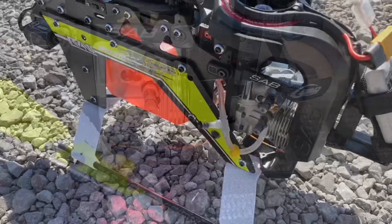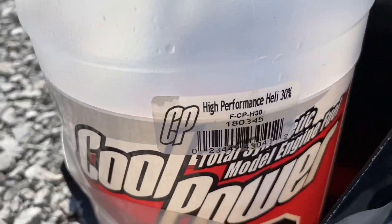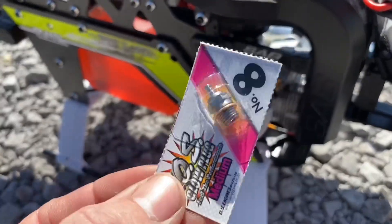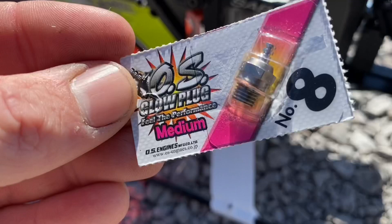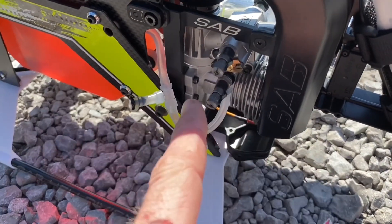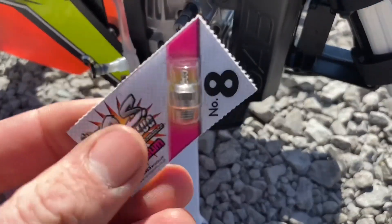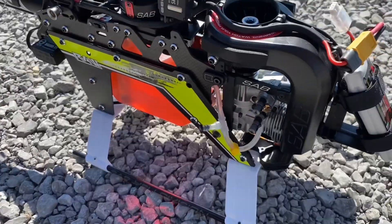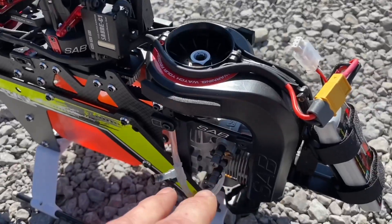At the field, we just got the model fueled up — we are running Cool Power 30 helicopter fuel. One thing I want to touch on is your glow plug. On the OS 55s I like to run N50s, the OS Number 8 plug. If you don't know the condition of your plug, or if you ran the engine a little lean, go ahead and start your tuning by throwing a brand new plug in it.